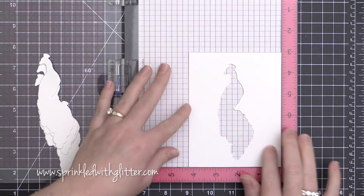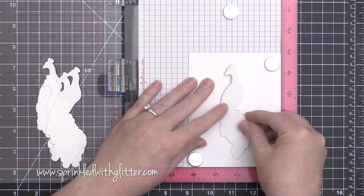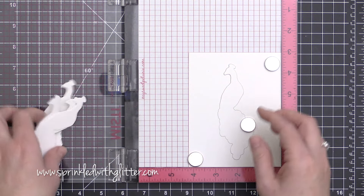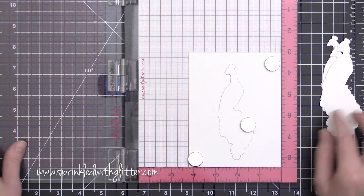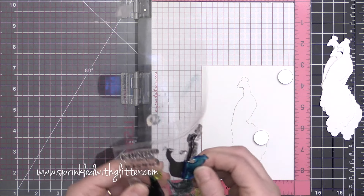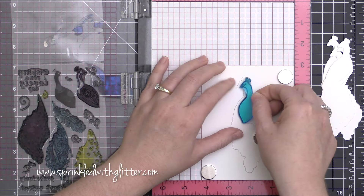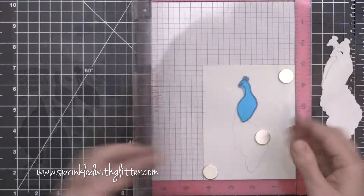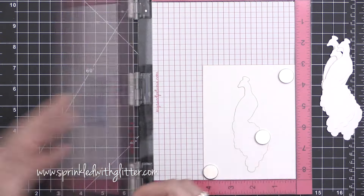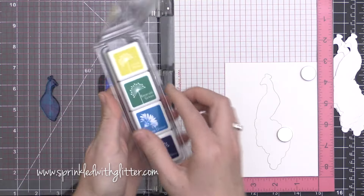That first one that I cut is actually going to be my placeholder for stamping all of these die-cut peacocks. Because this particular image has several different images that kind of have to connect together, I recommend die-cutting this one first and then doing your stamping on top. That's why I've created this little guide here to place my die-cut in every single time.